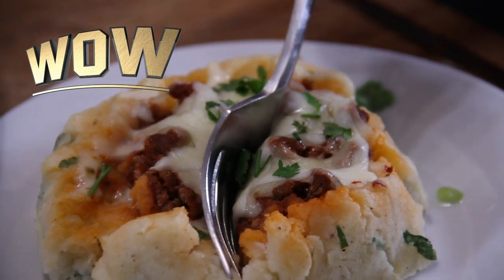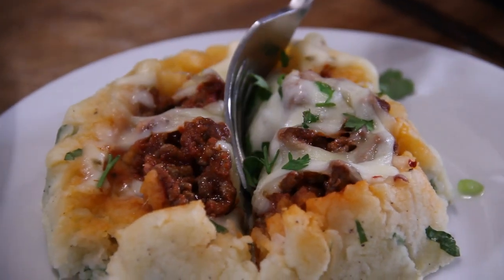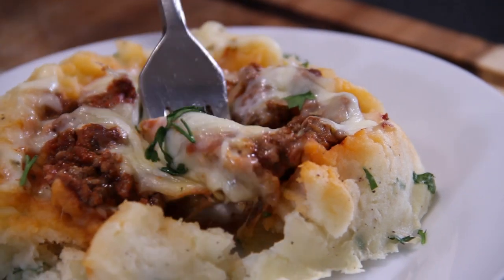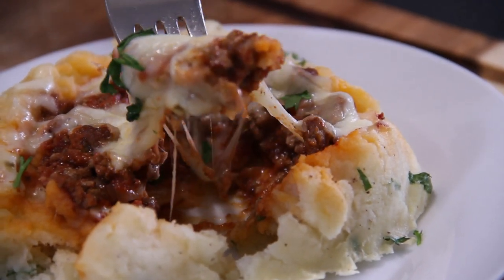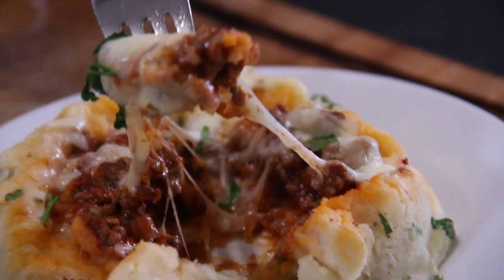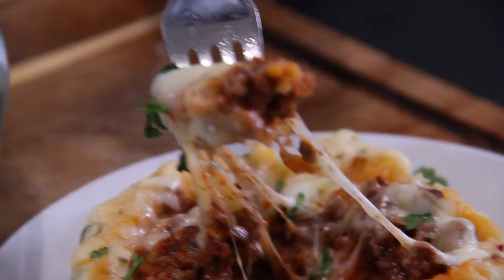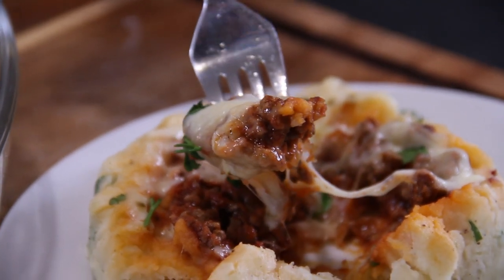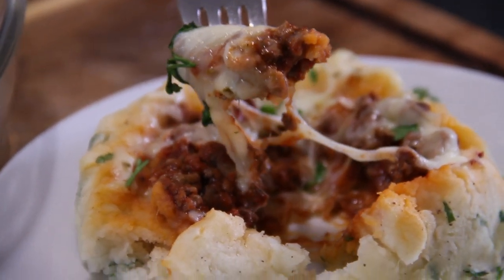Let's cut in and see what we have. Oh my goodness — absolutely spectacular. That ooey gooey cheese and that filling — this is going to be absolutely fantastic.